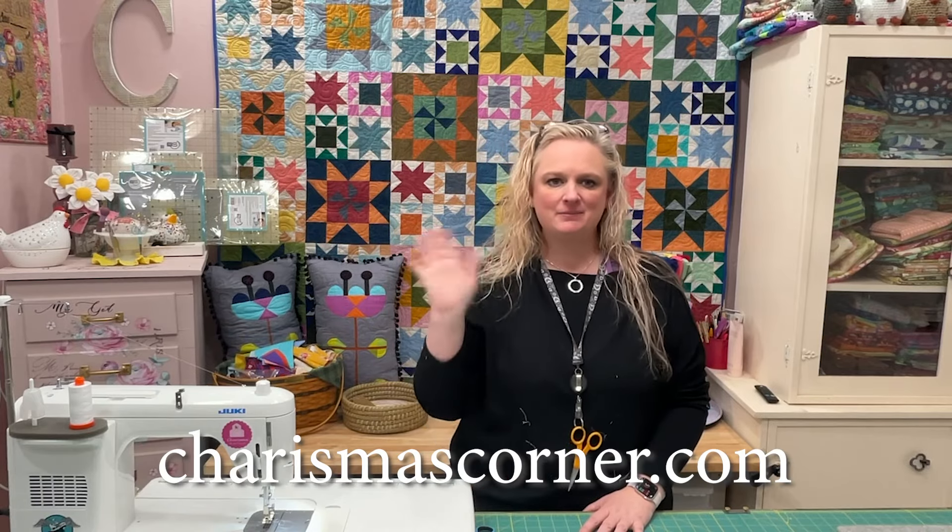I hope you had a great time. I hope that if you make this project, you'll share it. Hashtag Charisma's Corner, Charisma Horton Designs. And again, you can find all of my patterns in my shop at charismascorner.com. Until then, bye!